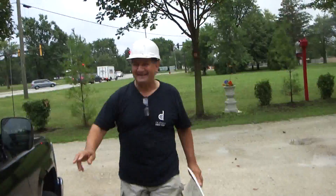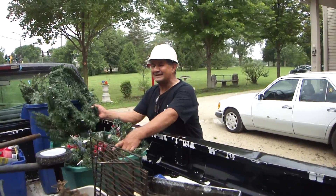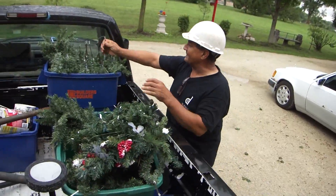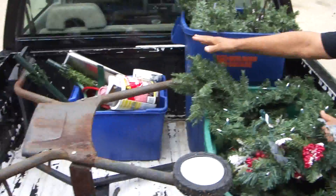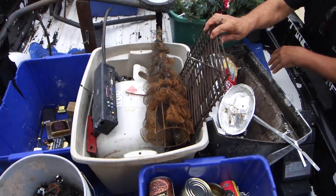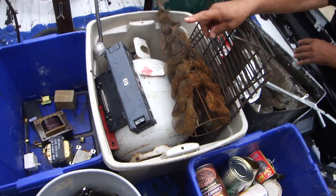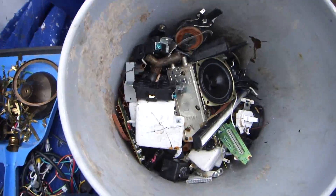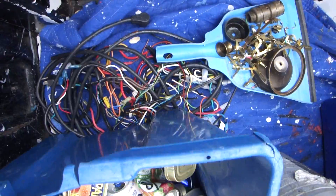I got some stuff that I'm taking down here. Look at this Christmas tree — it's got steel in it, all these branches are steel. I got some scrap steel, I got the bottom of a grill, some scrap steel here, there's some transformers in that bin, there's some yellow brass extension cord ends, a little bit of aluminum there.